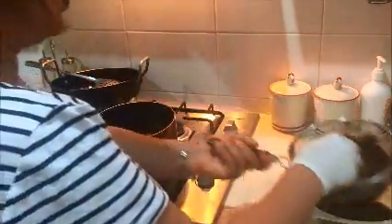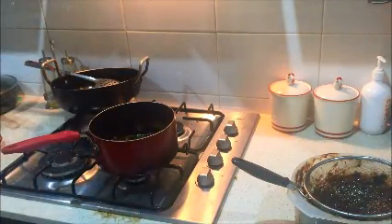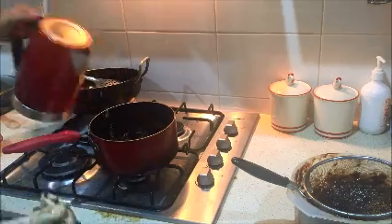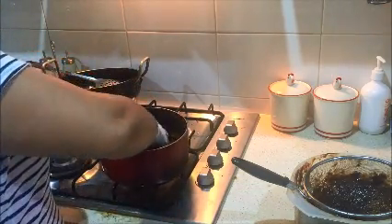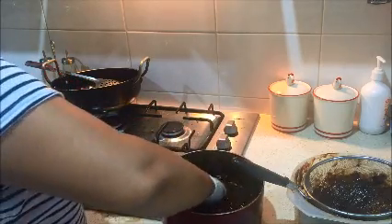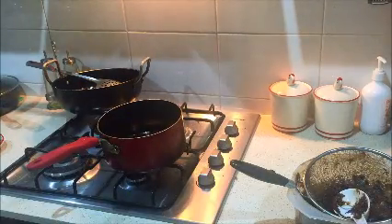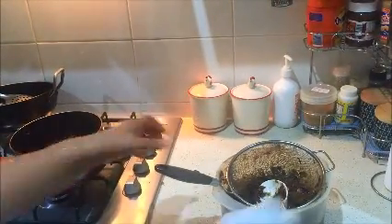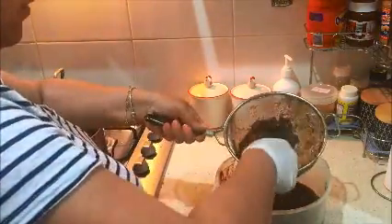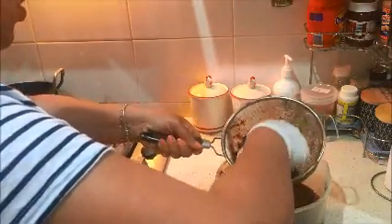I'll put that back and add some water so that I can squeeze all the pulp out of it. Now as you can see I have squeezed all the pulp out.